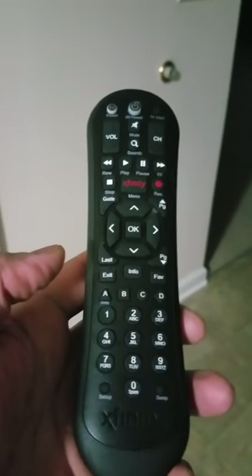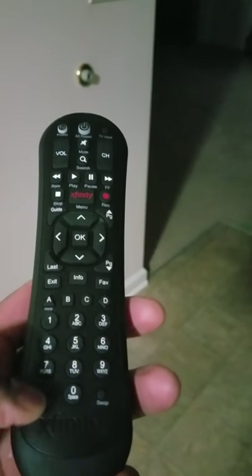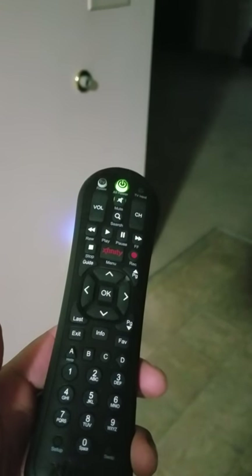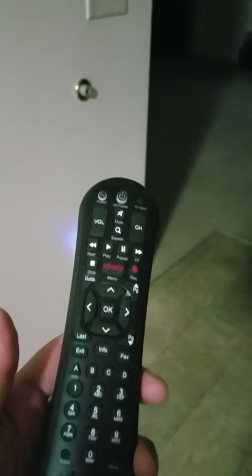Setting up your Xfinity or Comcast remote to work with your television is pretty simple. What you do is hold down the setup button until it turns green, and once it's green you release your finger and wait for it — watch that green light. Now it's done. You can work your television: turn it up, change a channel, whatever. That easy.